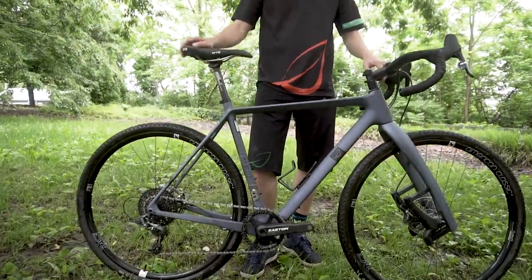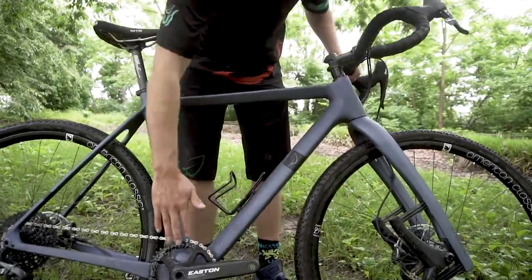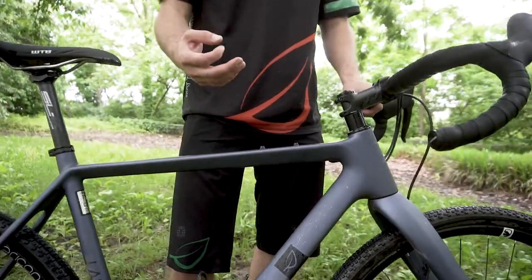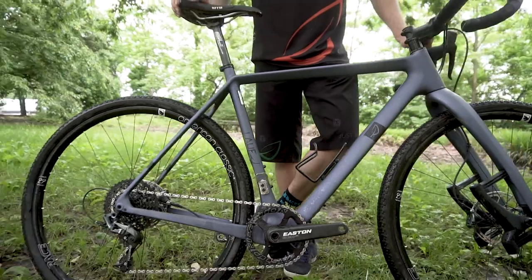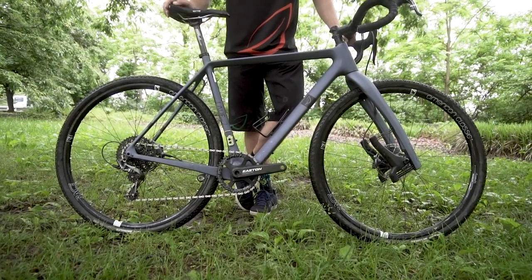Yesterday when we were interrupted by technical failures, we were talking about how the construction of the bike is different. We only use the highest level production methods. The front triangle is a monocoque front triangle — one piece, so all this area here is one piece. Instead of using a plastic bladder inside the mold, which leaves plastic inside and adds weight, we use a specially made silicone bladder that you can remove after molding. It also leaves a smoother surface on the inside, which makes for a stronger and lighter structure since you can use less fiber.